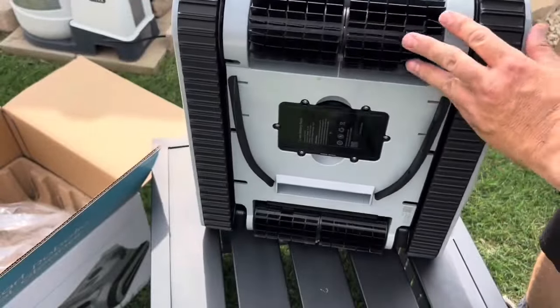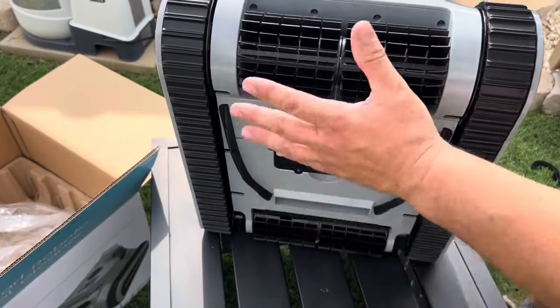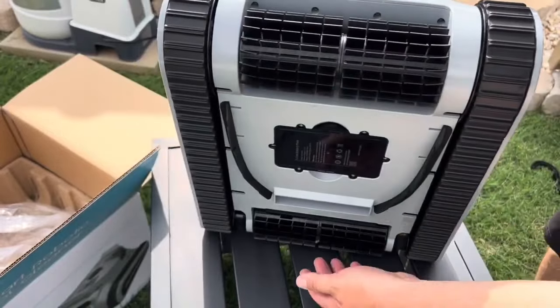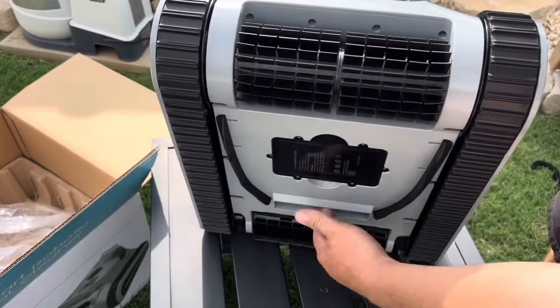You got brushes in the back, there's the tracks. This is kind of cool — it looks like it funnels. So I'm assuming this is the front. That looks like a sensor. Here's your front brushes, you got back brushes. These side pieces of rubber here are going to funnel the debris to the hole here.